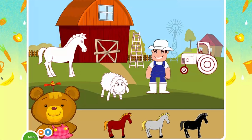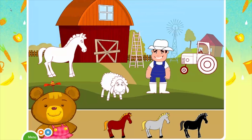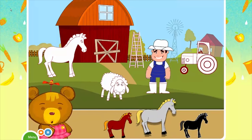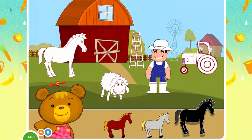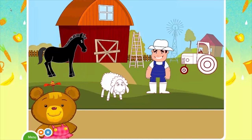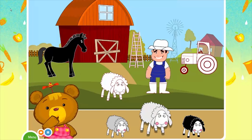Choose the black horse. Not quite — choose the black horse. Choose the black sheep.